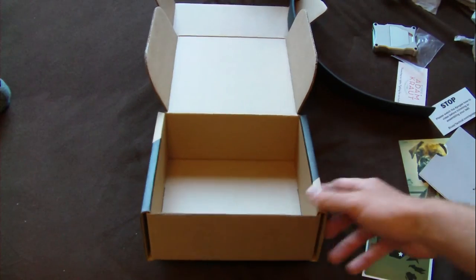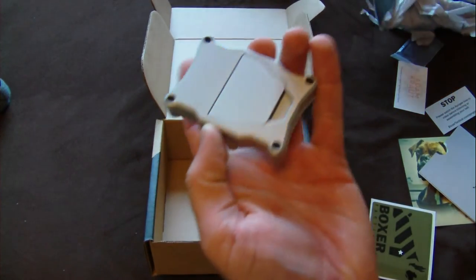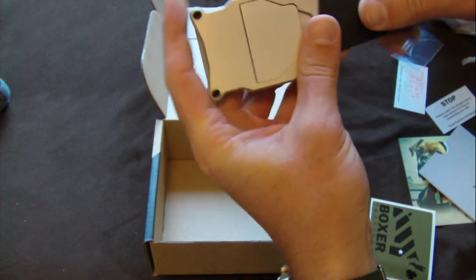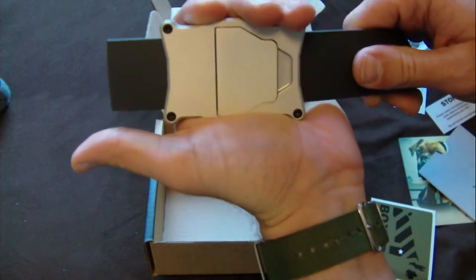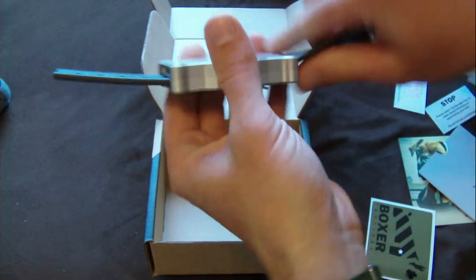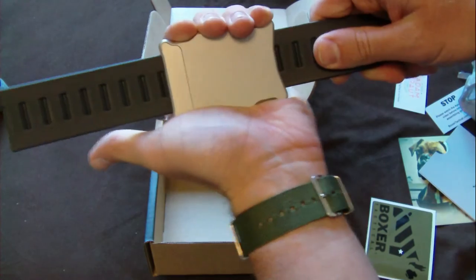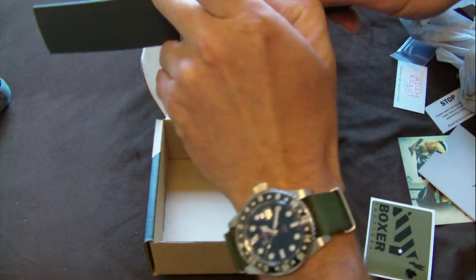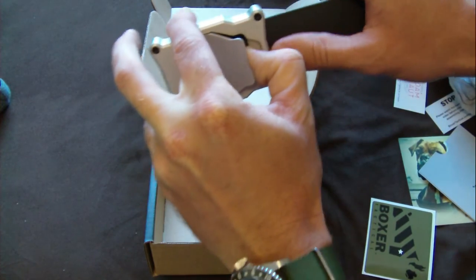Gonna do an update video later on of the belt once I get it fitted and everything. And then get that click - it's going through and it locks in place once you pull on it. So until you release this buckle, once you release it, you can slide it out.